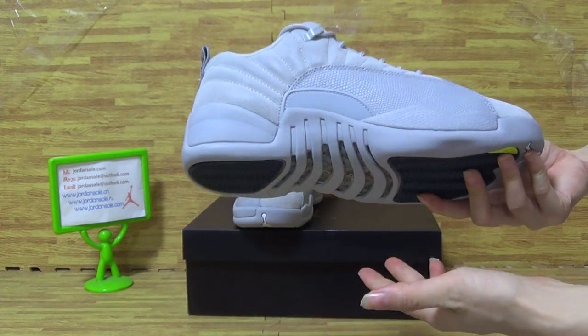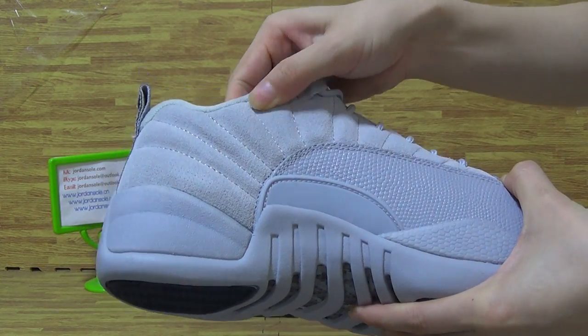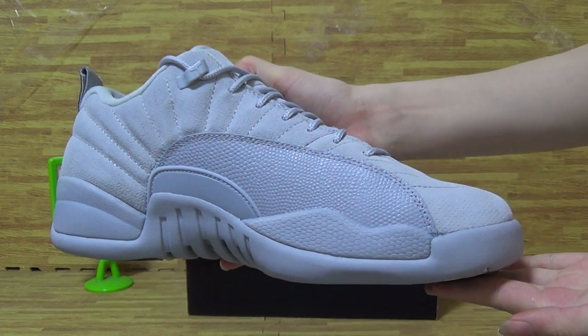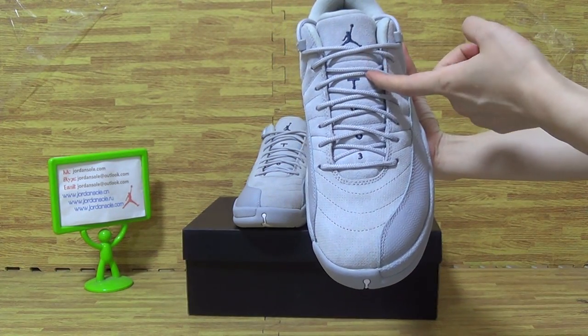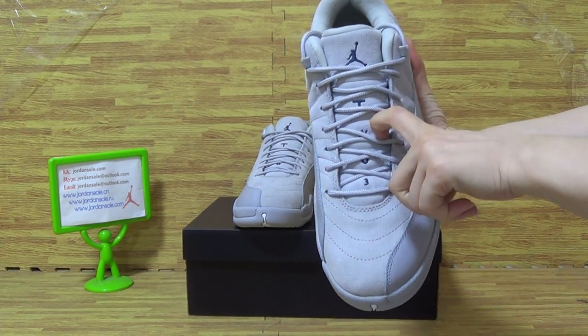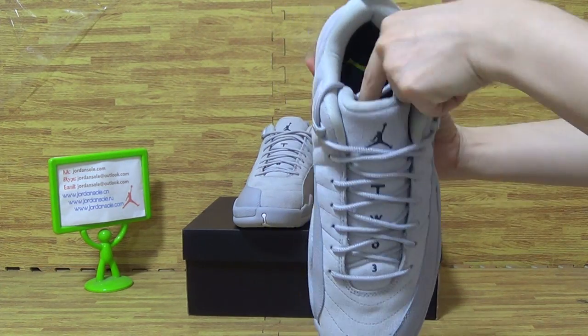Turn to the inside with the sweet materials. On the tongue, it's labeled T-W-O and three. That's the shoe tongue.